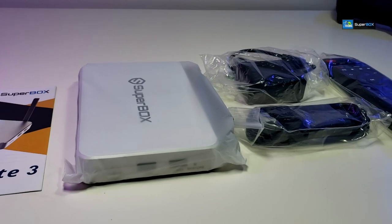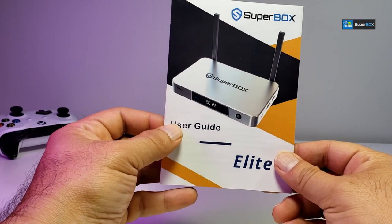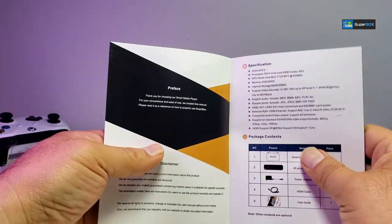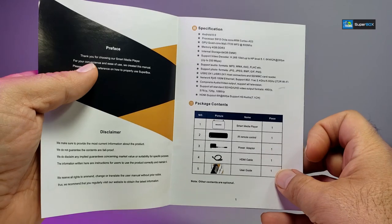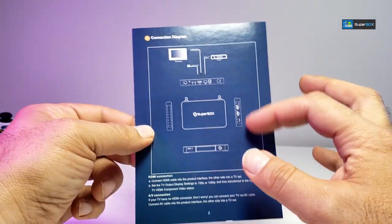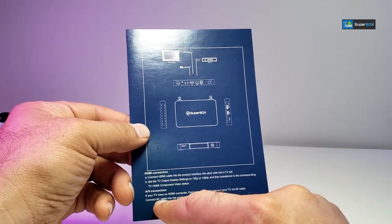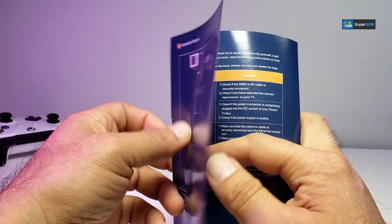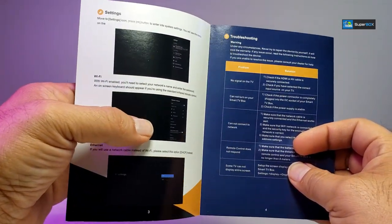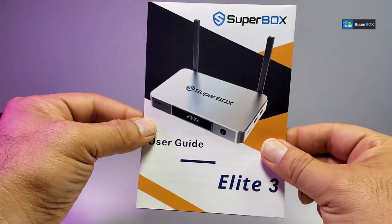Here are all the components that are part of the box. It comes with a user guide — once you open it you'll find specifications, what's included in the package, how to connect it to your TV using HDMI or AV port, settings for Wi-Fi and Ethernet, and some troubleshooting steps if you ever need them.